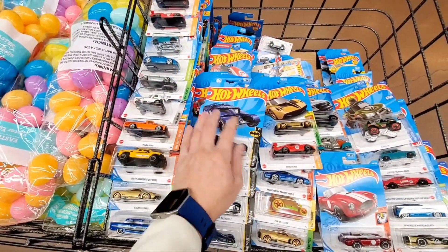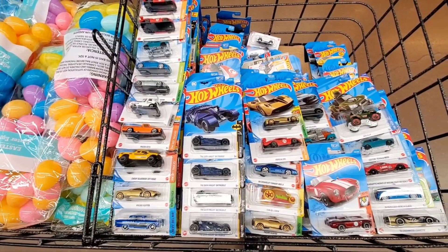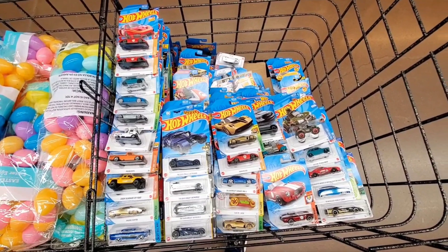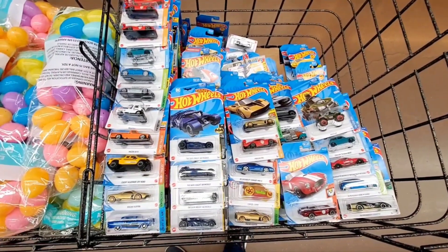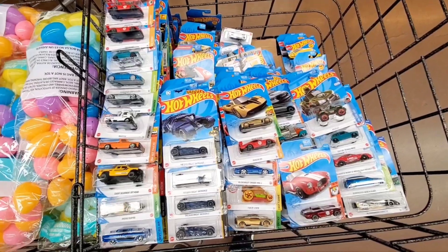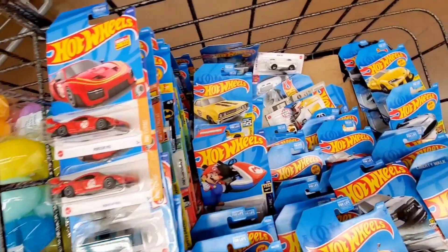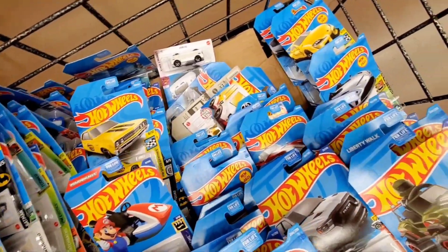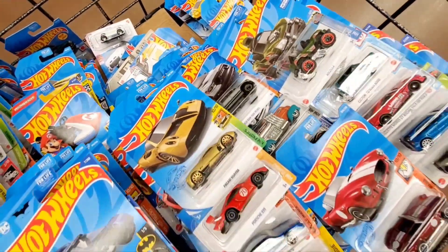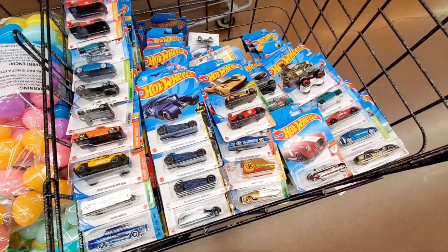I'm going to leave the four treasure hunt Batmobiles here on the top for someone else, because I already have them in my collection. So I didn't find anything for myself. Hopefully somebody that walks by knows about Hot Wheels and can grab one. Hopefully the other collectors will be nice enough to leave the other ones for another person. But if you like this content, please share, hit the like button, and subscribe. I appreciate you watching — happy hunting. Be safe out there, and good luck on finding some cool vehicles.